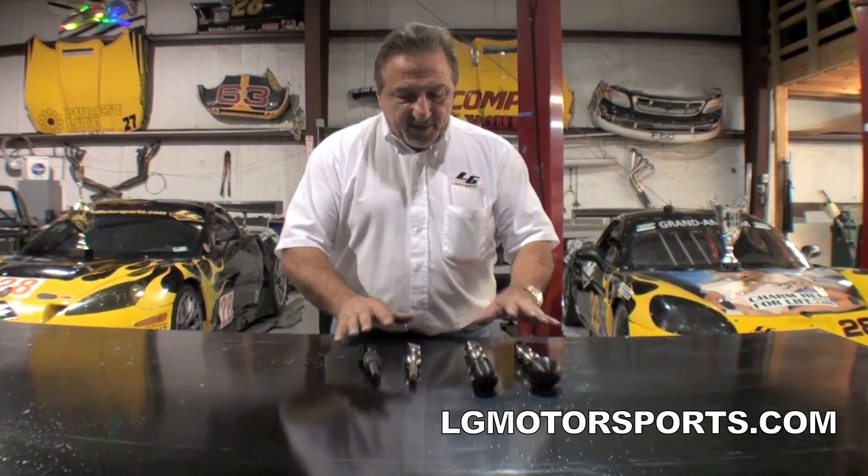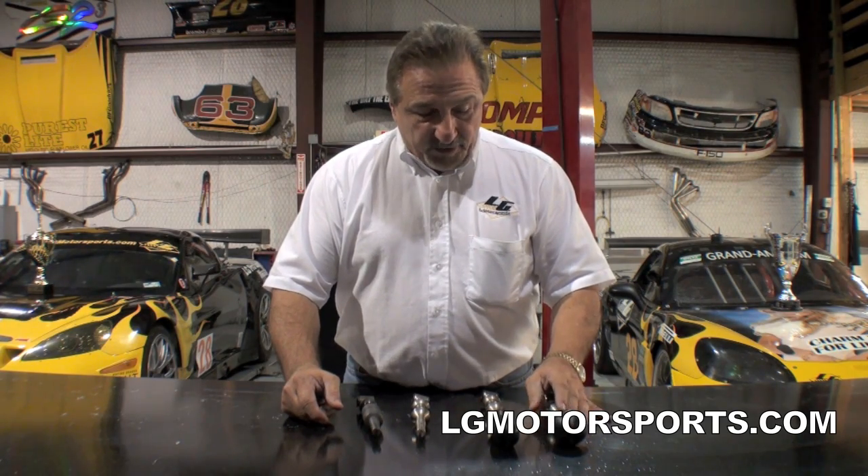Hi, I'm Lou Gelati with an innovative new product for the new 5th Gen Camaro. Some of you guys don't know me, but I've won more races in a Camaro in a World Challenge Series than anyone over the years.